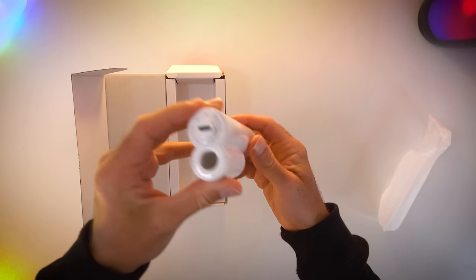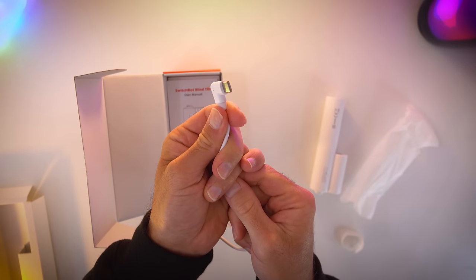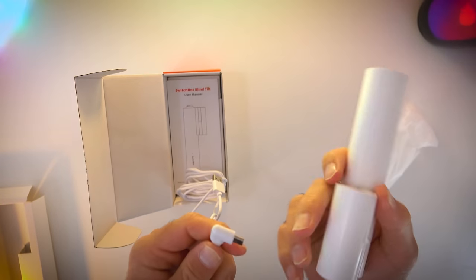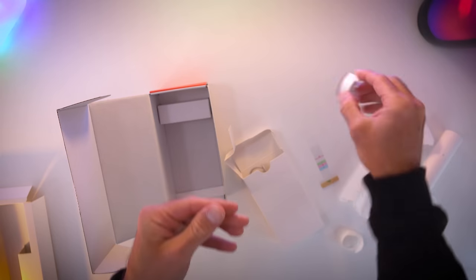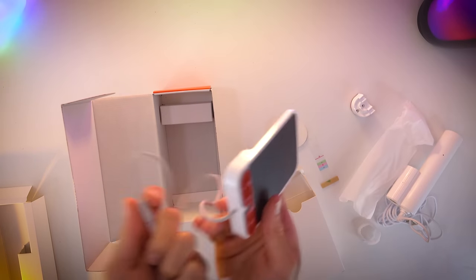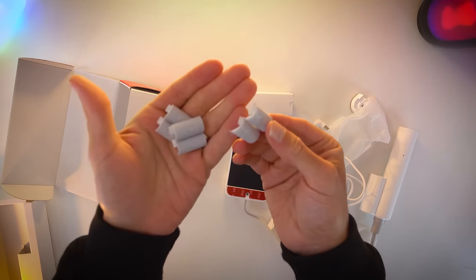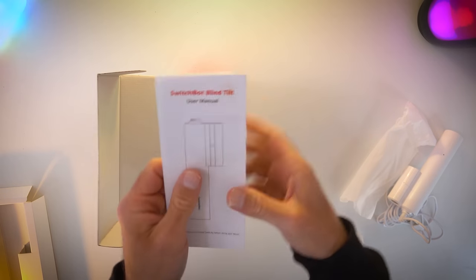In the box there is a motor — kind of reminds me of Amazon CEO Jeff Bezos for some reason. It comes with a lengthy charging cable if you'd prefer not to use the solar panel, a mounting bracket, the solar panel itself, and some bits to attach the motor to your wand. It also comes with this bracket, which I immediately threw away, because as we all know, I am tremendous at DIY.